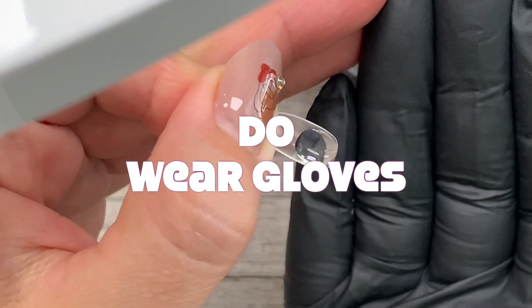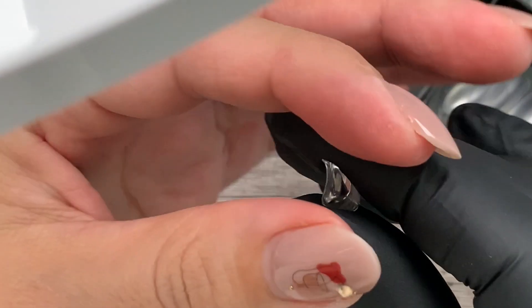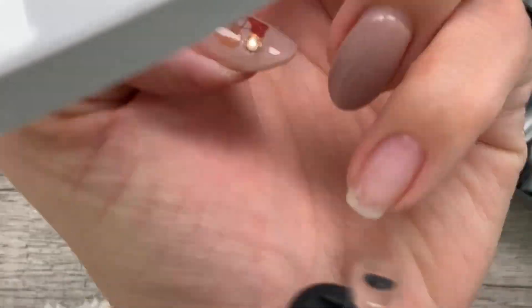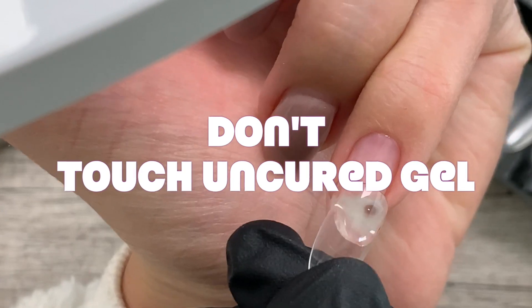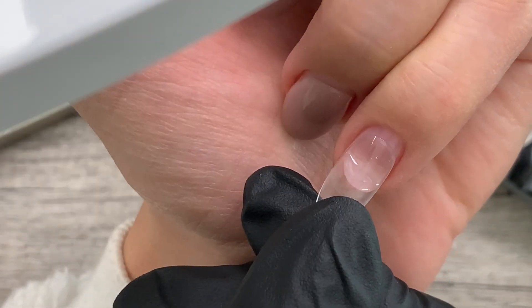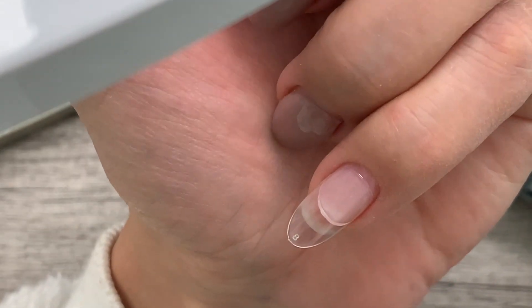Number four: do wear gloves when applying. This is because when you cure, your application may require that you hold the back end of the Jaleep with your finger. Don't touch any of the exposed gel with your bare fingers, as continuous exposure to uncured gel — including the tacky layer after it's cured — can lead to product allergies and sensitivities.